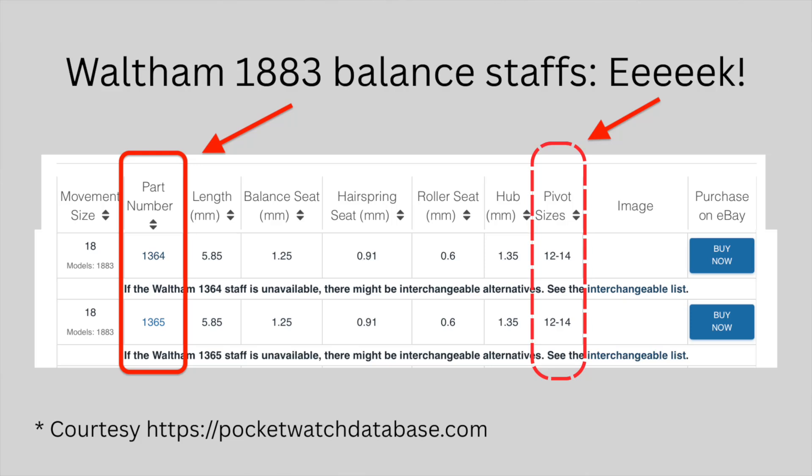So during the production of this pocket watch, the balance staff part number changed, and within the 1365 family there were variants in the staffs used and in the pivot sizes, all with the same part number.